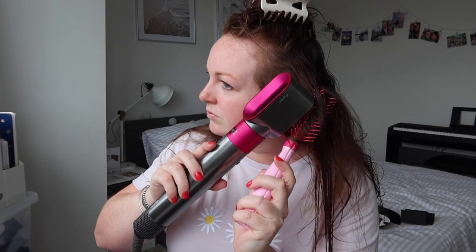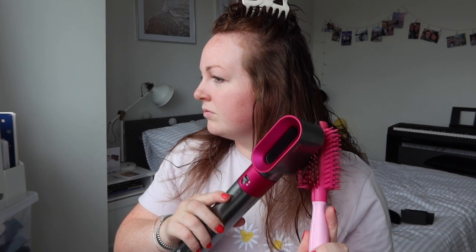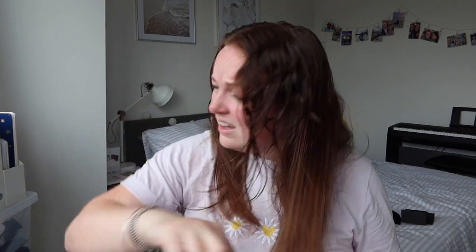Next layer. Other things I've noticed — it's very lightweight. My other hairdryer is so much heavier. Third and final section. Sometimes I do this section in two, but we'll see how the hairdryer likes it. I'm going to do this section with another tangle teezer brush I have — this is a great brush — so let's give this a go.